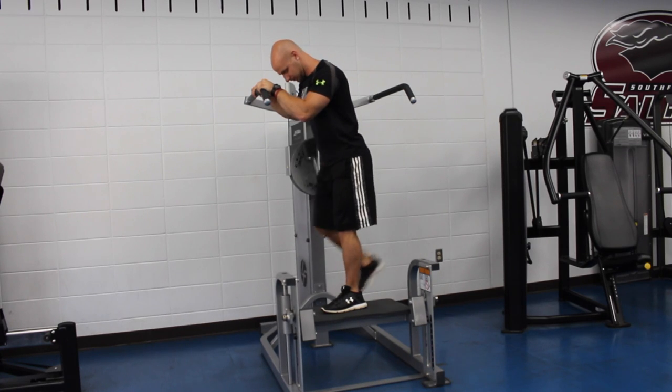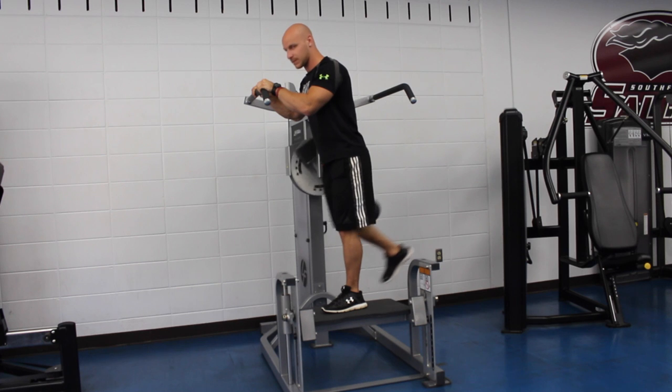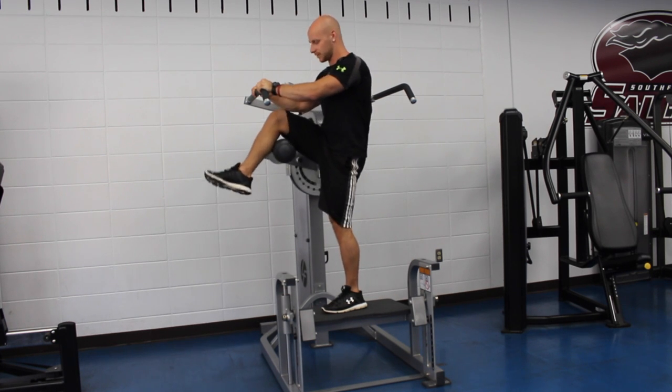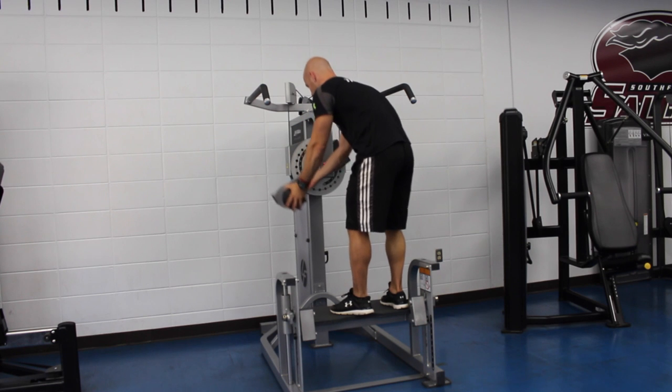It's going to look like this. And in order to do the other leg, you would simply use the same number on the other side.